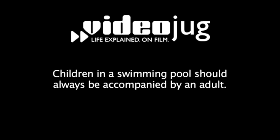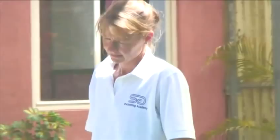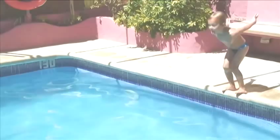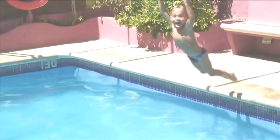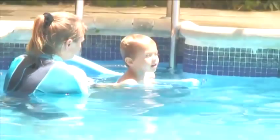Hello and welcome to Videojug. This is Angie Cochran, a qualified Amateur Swimming Association teacher who's been instructing children to swim for almost 10 years. And this is her student Luca. Luca is going to help Angie demonstrate some exercises for parents to use when they want to help their little ones gain some confidence and develop some skills in the swimming pool.